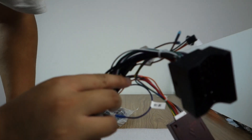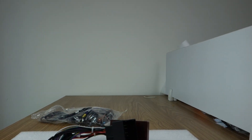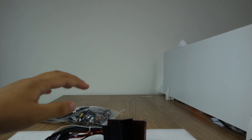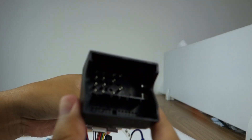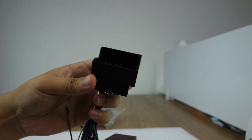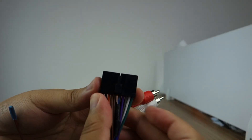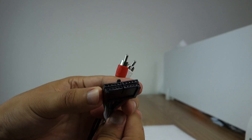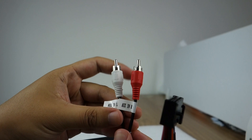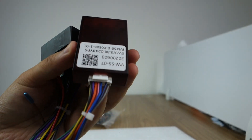Firstly, let me introduce the harness. You can check this harness that comes with the head unit. This connects to the back of the head unit, with AUX input left and right. This is the CAN bus decoder box.